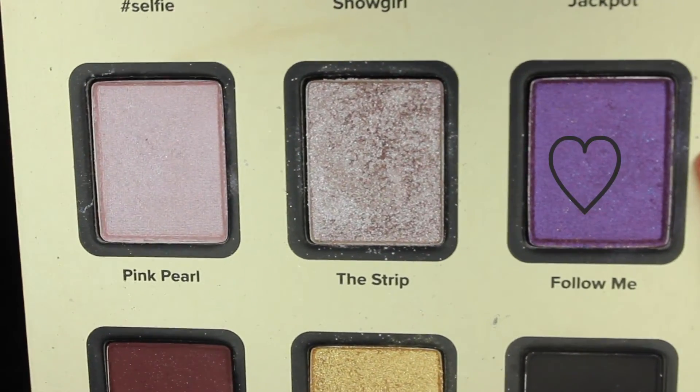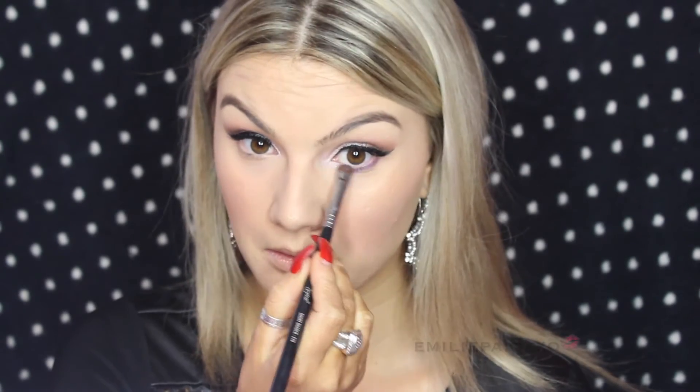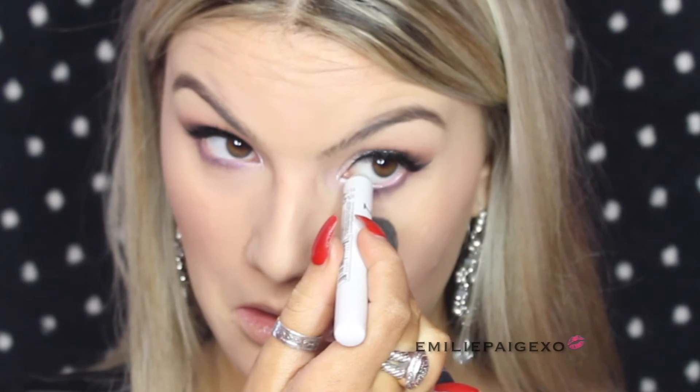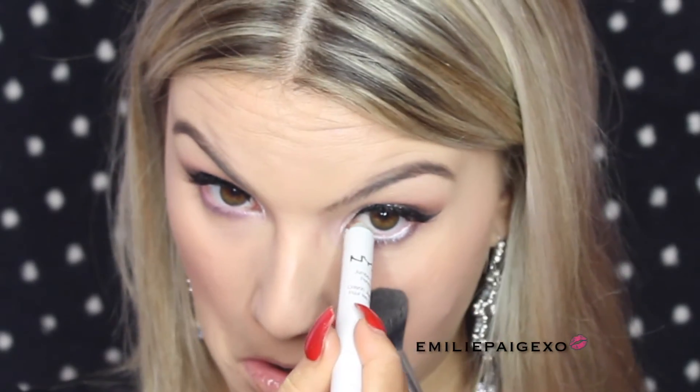To spice up the look a little bit more, we're going to take Follow Me, which is a beautiful dark purple shadow, and smoke out the lower lash line using that purple shade — it really makes your eyes pop. Smoking anything under the lower lash line makes the look more dramatic and makes your eyes go va-va-voom! Using the NYX pencil in Milk, I'm going to put that into my bottom waterline. This makes your eyes look more awake, bigger, and really complements that purple. I'm also going to add a coat of mascara to my bottom lashes.